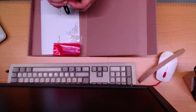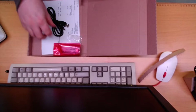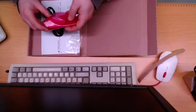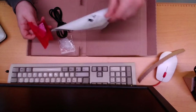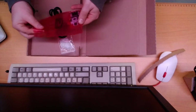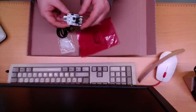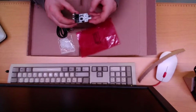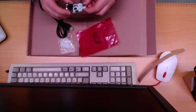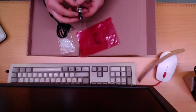We have a USB cable — that's promising, as I was hoping to connect this to USB. We have the card itself, inside this red anti-static bag. Here it is, in all its beauty. USB connection, and a connection for the Zipstick.